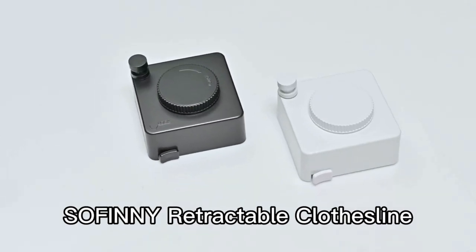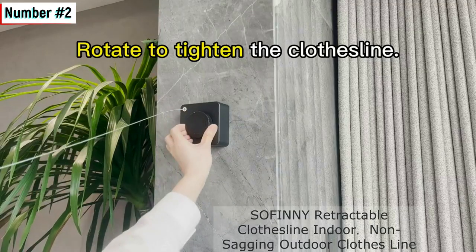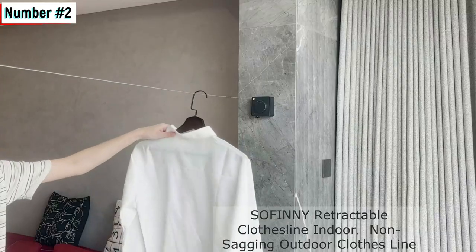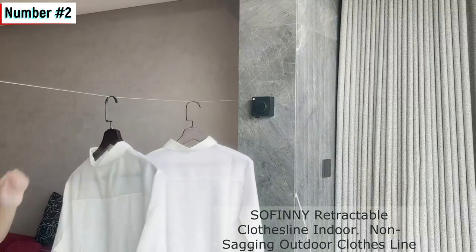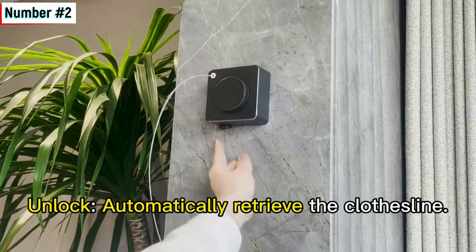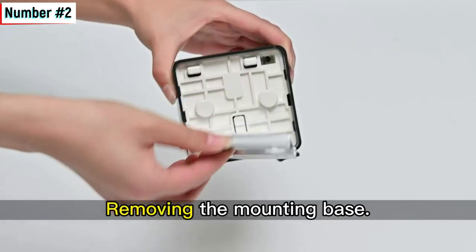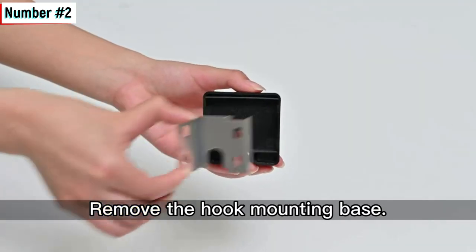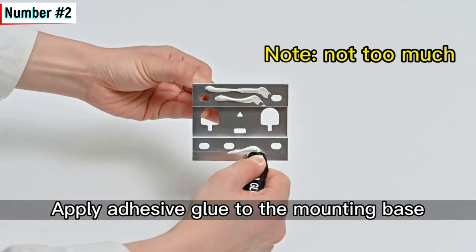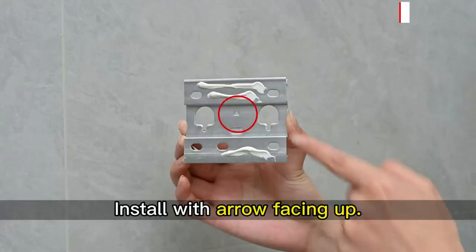Number two: Safini Retractable Clothesline Indoor Non-Sagging Outdoor Clothesline. This is another great option for both indoor and outdoor use. It's made of stainless steel wire, so it's durable and can withstand the elements. It's also retractable, so it's easy to store when you're not using it.